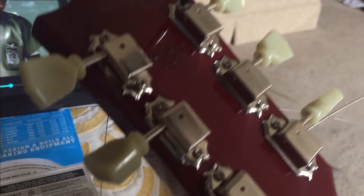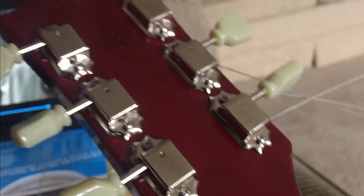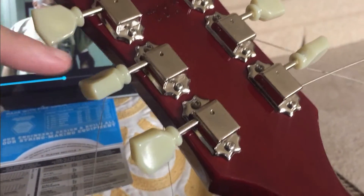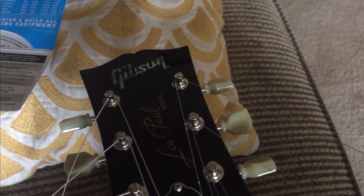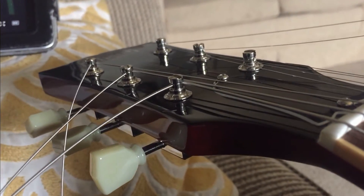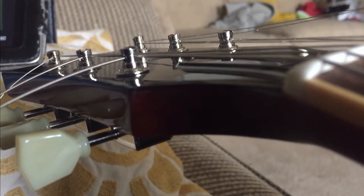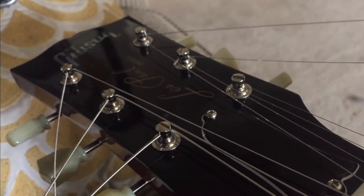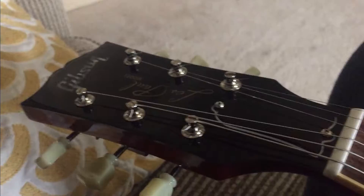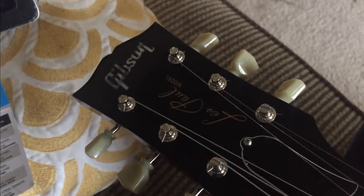I'm still not crazy about the look of these on the front, though the backs look great — shiny and clean. The pegs themselves sit a little lower off the headstock compared to before, which I think looks better. Overall though, I just have to put locking tuners on all my guitars now — it makes changing strings so much easier. Strings are clipped nice and neat, no wraparounds.